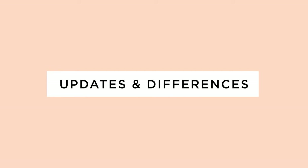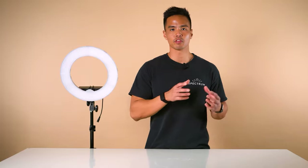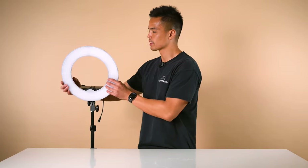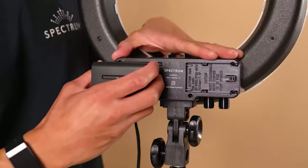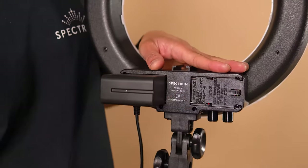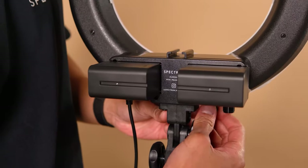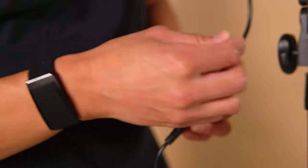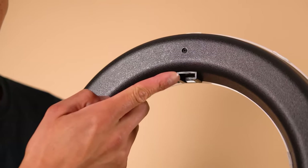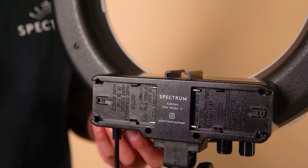You may already be familiar with our Mini Pearl range of ring lights. The main two differences of the Mini Pearl Mark III compared to the Mark II are that the ring light now supports battery operation — these are the Sony NP-F series batteries, sold separately — and it can also be powered by AC, which is provided. The other difference is a new cold shoe mounting point at the top of the ring light, as well as the traditional one located towards the bottom.